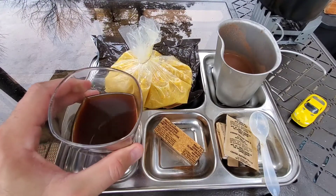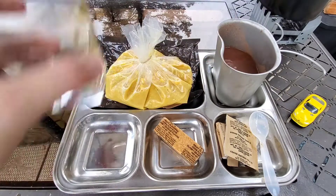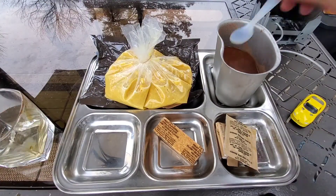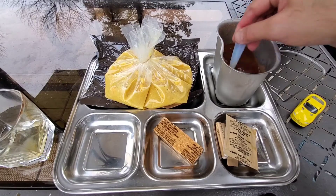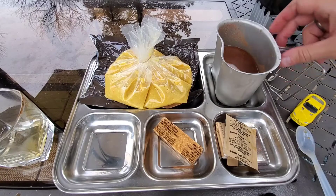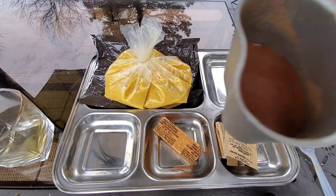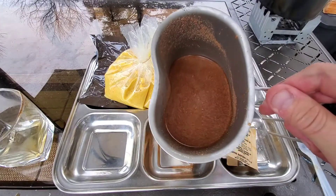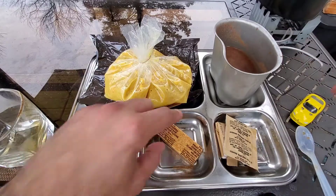Neither the coffee nor the chocolate was great by itself, so let's try a little mix — Steve calls it army mochaccino, but I'll just call it mocha. Yeah, it actually helps quite a bit; you can see a lot of the stuff didn't mix in, but the flavor is pretty damn good.